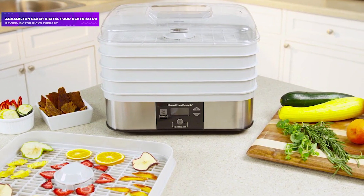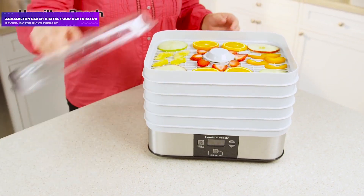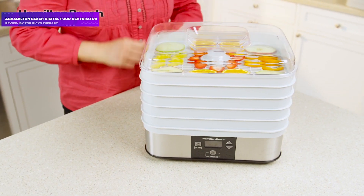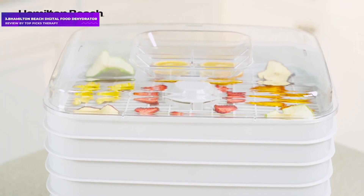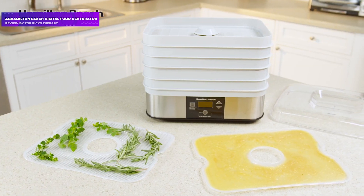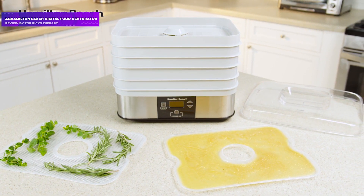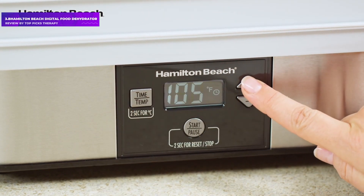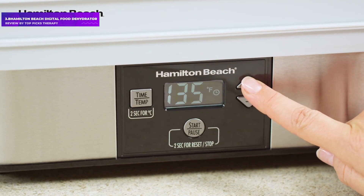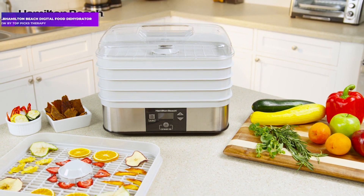Number 3: Hamilton Beach Digital Food Dehydrator. Airflow is not as even as some other models. Hamilton Beach is known for making dependable products for buyers on a budget, and this dehydrator is no exception. Our expert testers were especially impressed by how easy it was both to use and to clean. The trays and lid are all dishwasher safe, unlike other models which only have dishwasher safe trays or no dishwasher safe components at all. It has a medium footprint and capacity, making it a good choice for kitchens that don't have a ton of extra counter space. Our testers did wish it was see-through like some other models, and you may want to rotate your food among the trays as it dries, since the bottom dries a bit more quickly than the top trays.